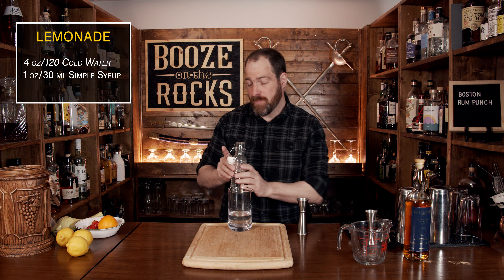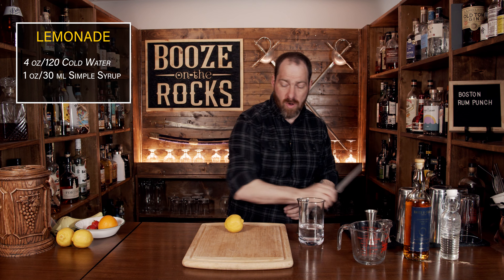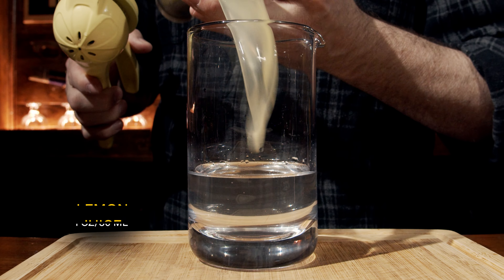Our next ingredient is lemon juice. I prefer to use fresh lemons if I can get away with it, because fresh juice is always better. Grab yourself a lemon, cut it in half, measure out one ounce — 30 milliliters — and pour it into the glass.